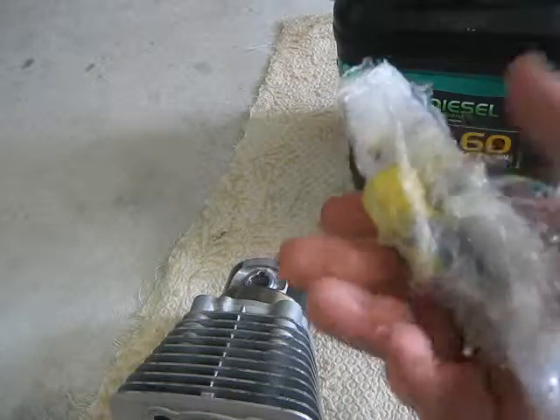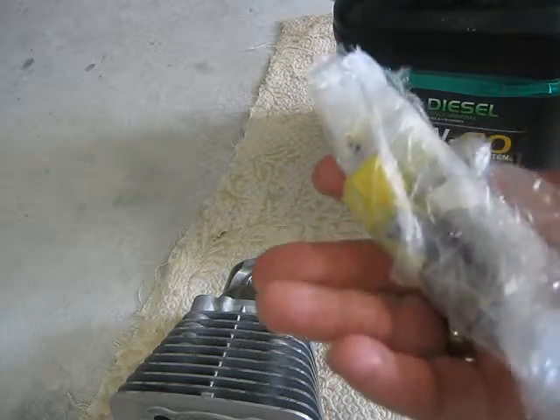I've got my gudgeon pins and they've been in the freezer for more than 24 hours.